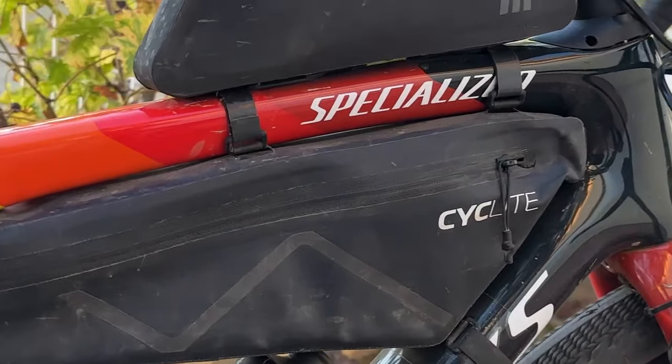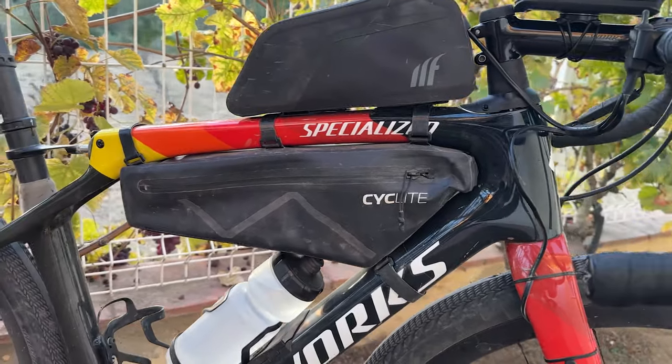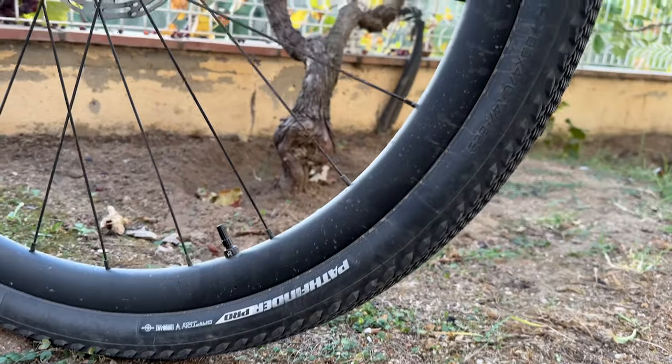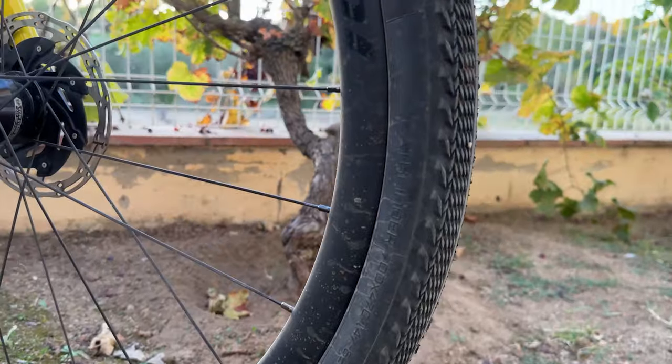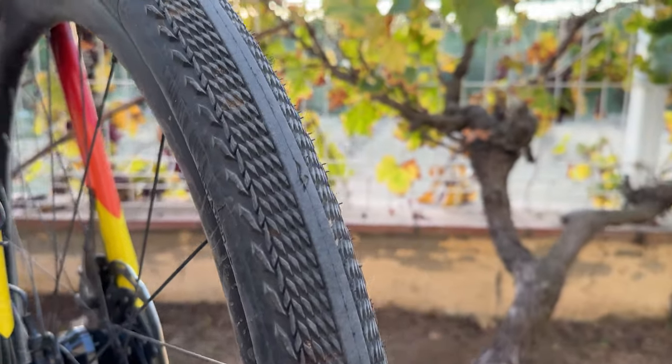Moving down the bike, I've got a Cyclite bag as my frame bag, and this will be stuffed full of food and small emergency supplies. I like the fact that it's narrow and compact and doesn't intrude with my knees while pedaling.